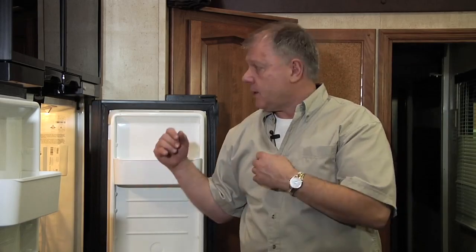Make sure it's not frozen in ice. If it is, it's going to give you a false reading and you're going to need to defrost it.